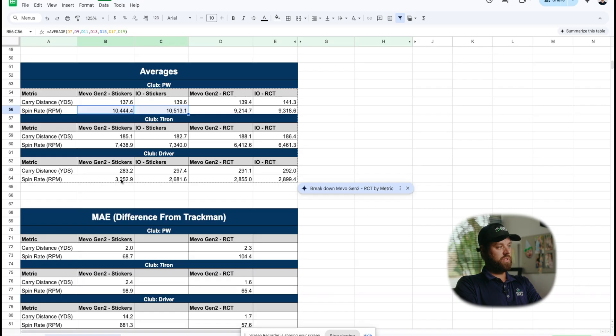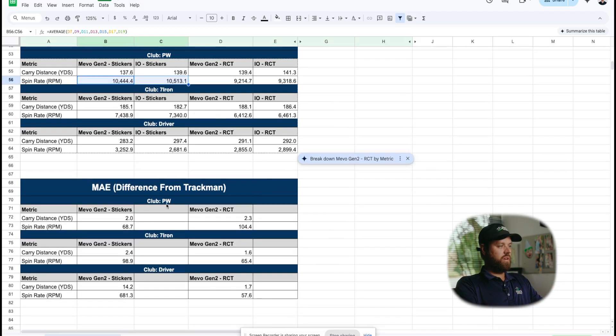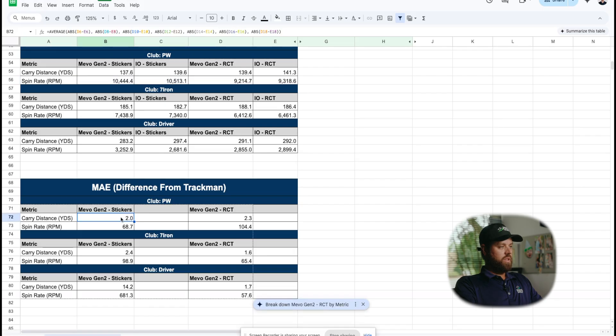With the driver, the Mevo was significantly higher than the I.O., but the spin rates dropped a little bit with the RCT Balls, which is an interesting finding. Looking at the mean average error — the average differential to TrackMan — with a pitching wedge, carry distance was pretty much the same. Spin rate was actually a little more volatile with the RCT, though TrackMan also records better spin readings with RCT Balls. Either way, 70 RPMs versus 100 RPMs is so close it's really not going to make any difference. Jumping into the 7-iron, you see similar numbers: 98.9 RPM spin differential for stickers, and 65 for the RCT.